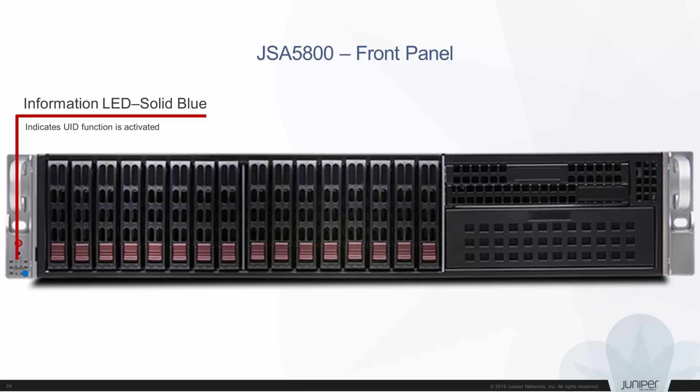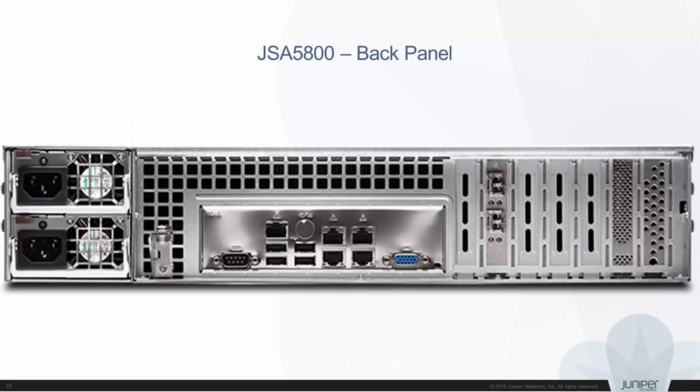If the information LED is solid blue, this indicates that the UID function is activated. Let's now consider the back panel of the JSA 5800. The back panel components are: power supply slots, dedicated IPMI LAN port, gigabit ports, 10 gigabit plus SFP ports, PGA port, USB ports, and a COM port.